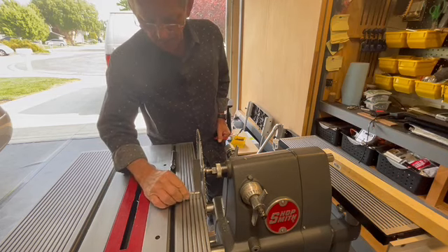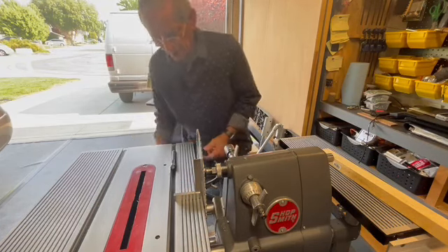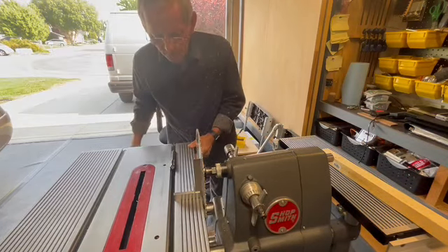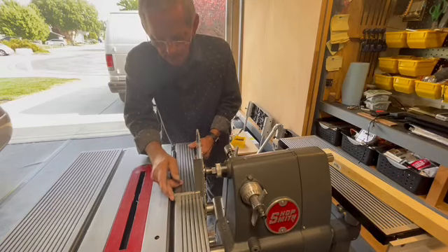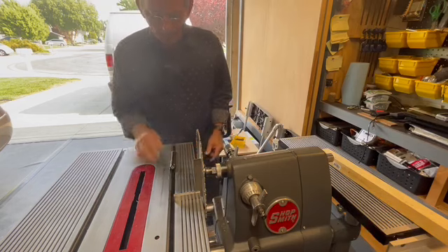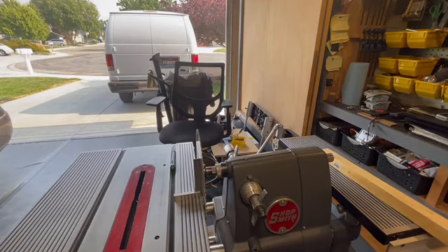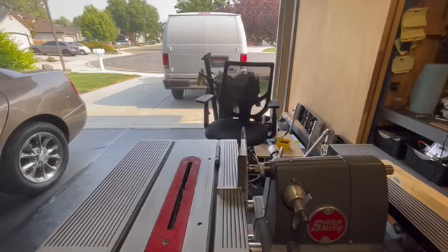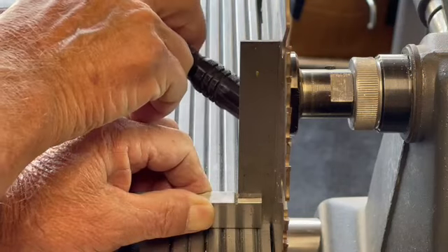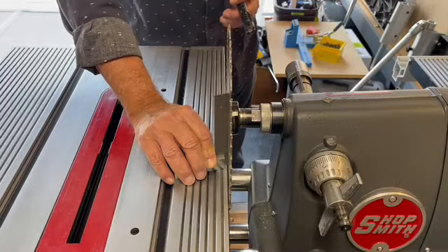Take your machinist square, place it right up, and look right down here. There's a big gap up here at the top. Simple fix — loosen the table. Make sure your carriage is locked, by the way; mine was not. Once you get it set up, lock it into position. If you want to get really precise with this, do the old flashlight trick. Hold your square and fire up your flashlight. That looks pretty good — we're going to go with that.